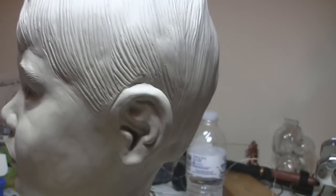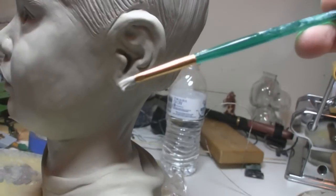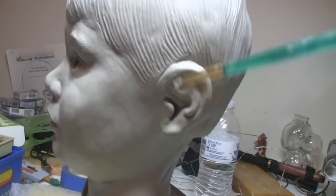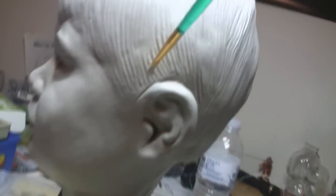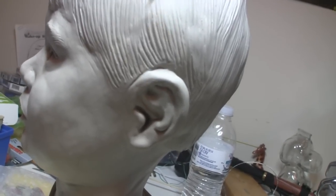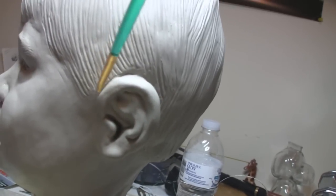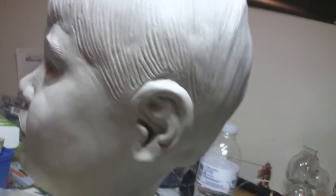I've also got a smaller brush. These are both synthetic — nothing really special to them. I use this for oil-based clay too, where you can use alcohol or oil to smooth stuff out, but for this it's just water. You just go in there and kind of smooth these details out carefully. If the clay gets a little bit stiff, just add more water to it. Go along the edge — it's really easy.